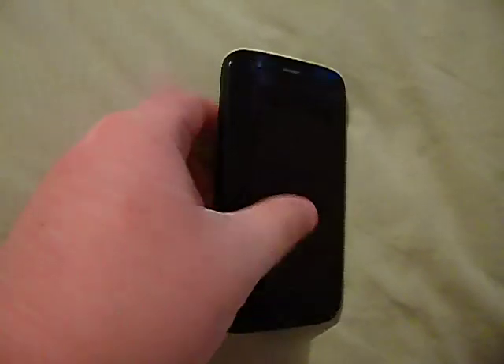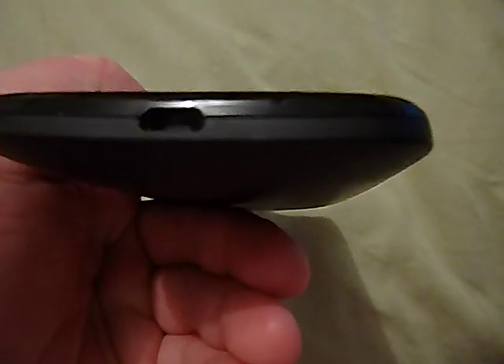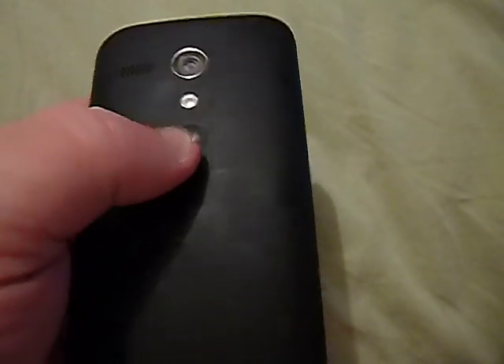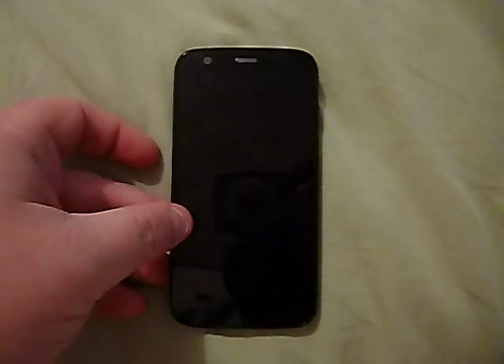It does have a layer of Gorilla Glass 3 that protects the screen against light scratches. On the front you have your camera and the notification light. On the bottom is your micro USB charging port. On the side you have your volume rocker, power button, and headset jack. On the back you have the Moto emblem, flash, camera, and speaker. The back feels kind of rubbery, which is nice to hold. It has good call quality and good reception, as most Motorolas do.